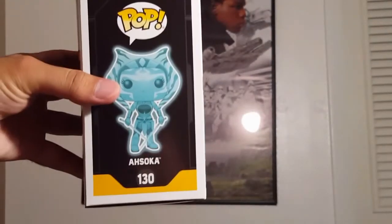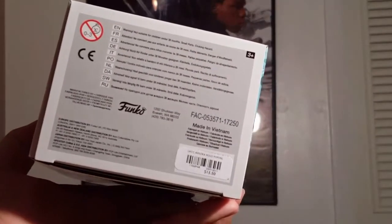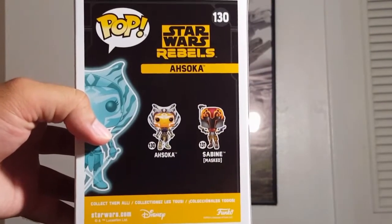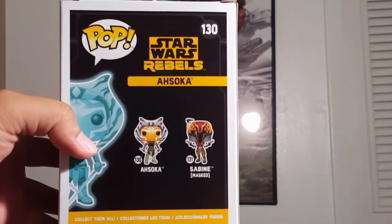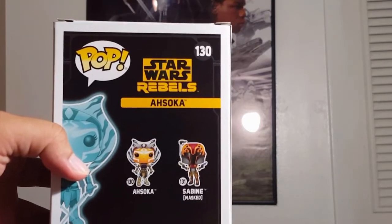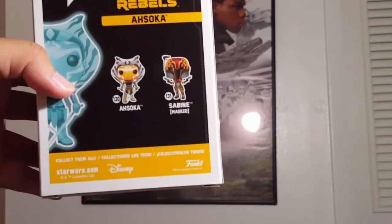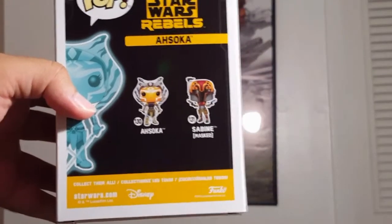You get the same things just in different order. You get a full image of the Funko figure on the top and the bottom. It retails for $15.50. On the back, like I said, it's just like the standard Ahsoka, so it still promotes the two exclusives of the Rebels wave, which was the Ahsoka Hot Topic exclusive and then Sabine Masked was another exclusive. You've got the StarWars.com logos, Disney logos, and Funko logos at the bottom.